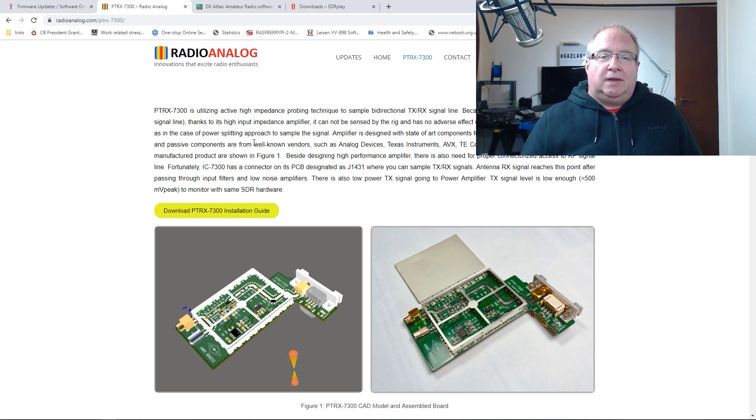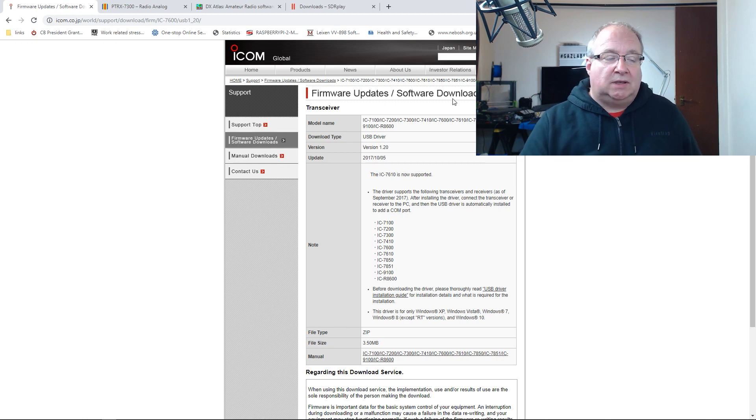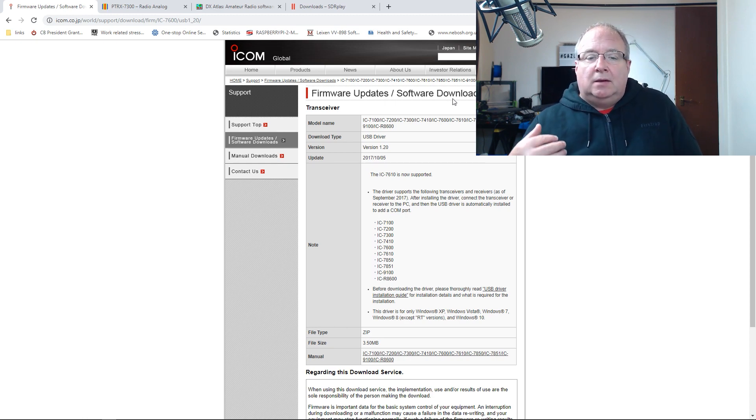The second thing — and I'm guessing most of you have already done this — is connect the IC-7300 to your computer. That's fairly straightforward: head over to icom.co.jp, go to firmware updates and software downloads, find the relevant USB driver, download it, install it, and then plug the radio into your computer.